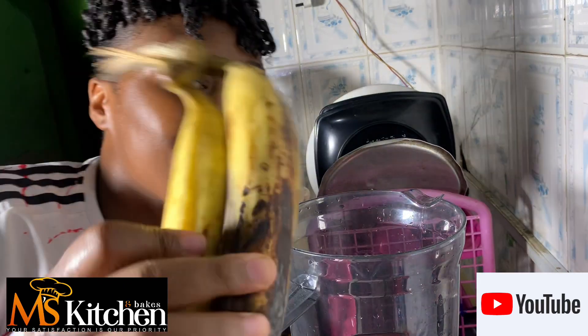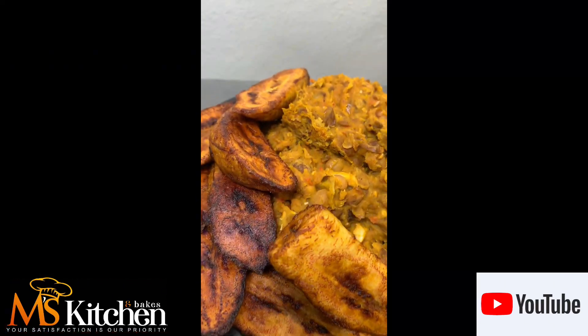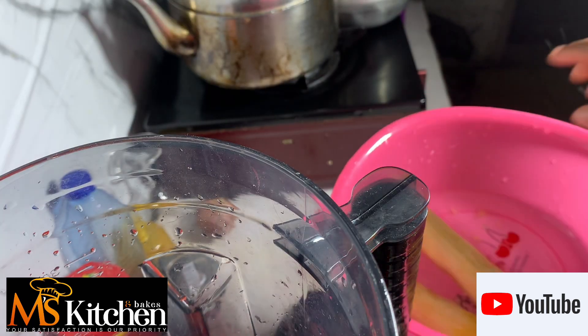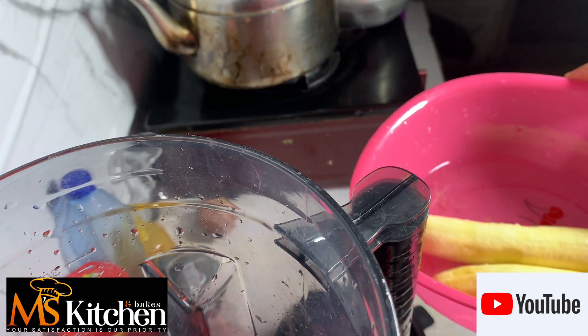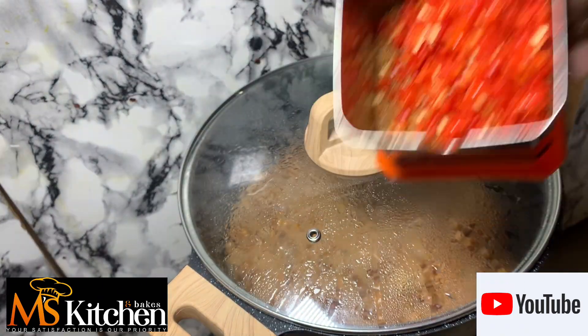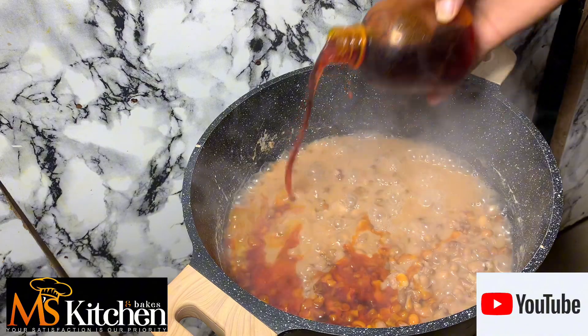Hi family, bring out your ripe plantain. Let me show you how to make this beans recipe. I never used to be a beans lover until I tried this recipe, and I can tell you for free that if you follow the procedure just as seen on the video, you are going to love it. Courage beans.